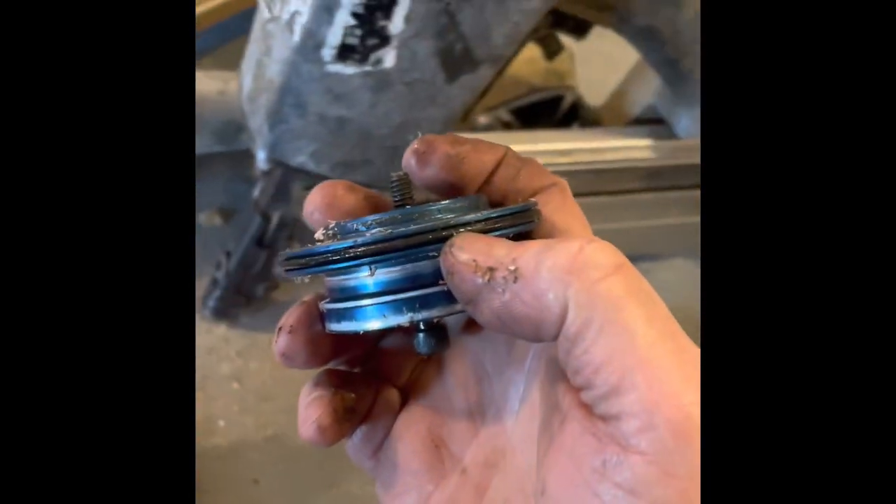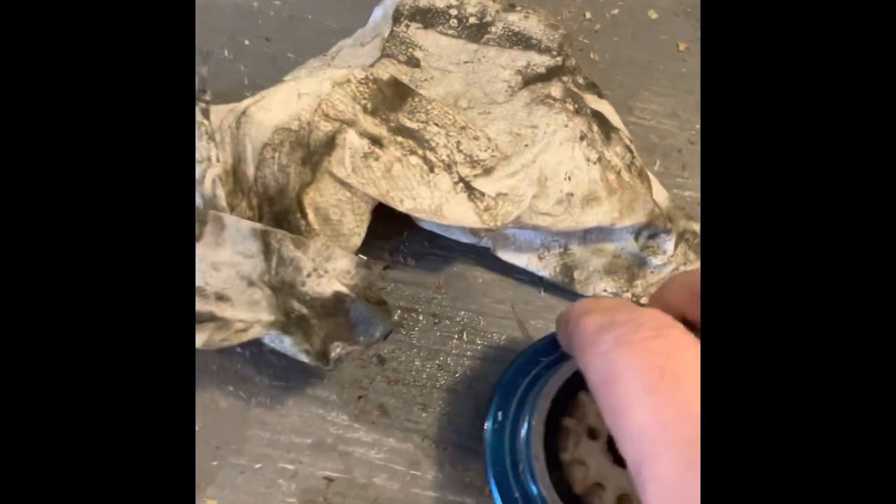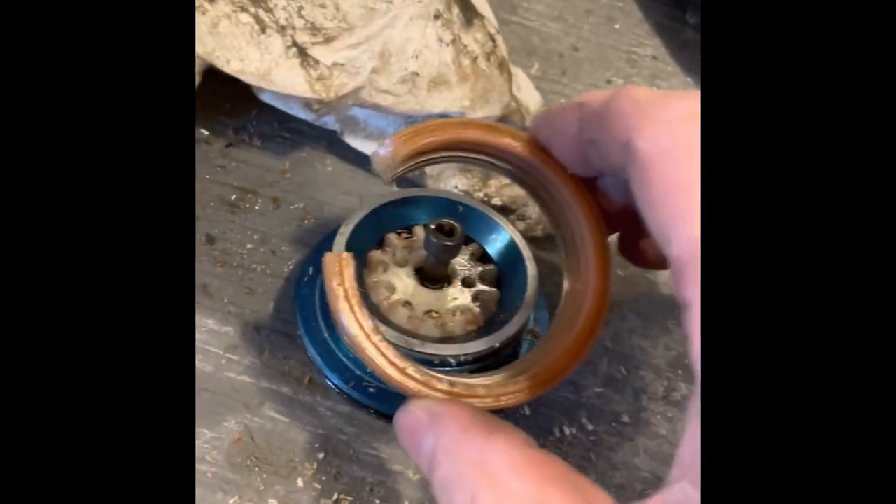Now, you can get a washer kit and change this washer, this O-ring right here, and then the other thing that can go bad is this plastic business in the top — a hard plastic ring.